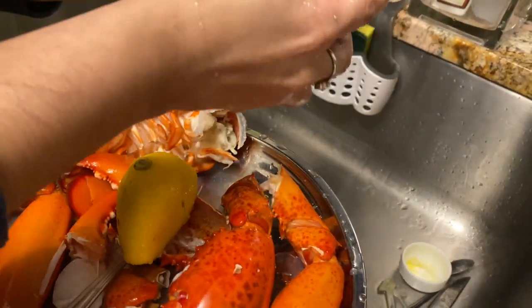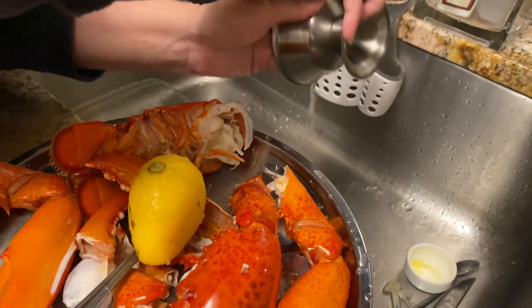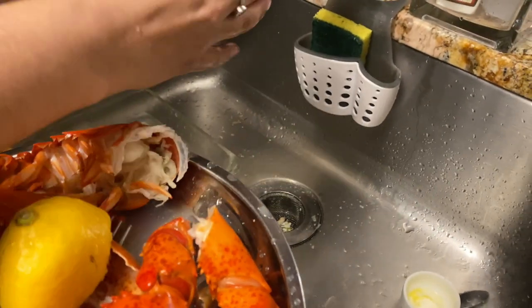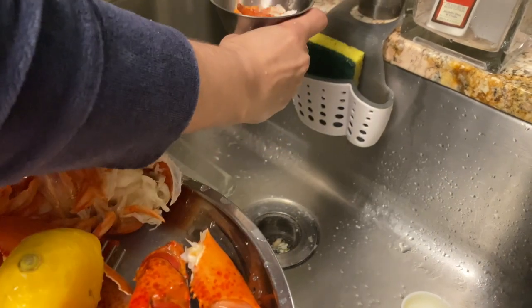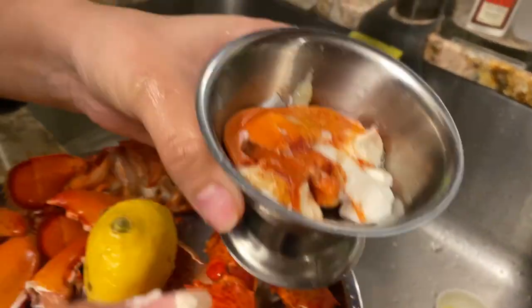If you wanted to clean that, you could just set it in some water. Put some lemon on there, get the gook out like this, hold your meat down — and now you have clean meat.